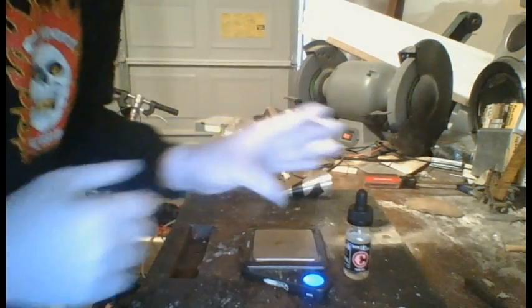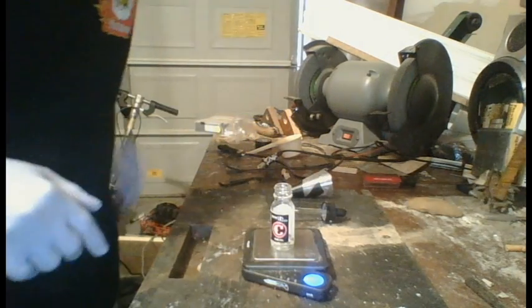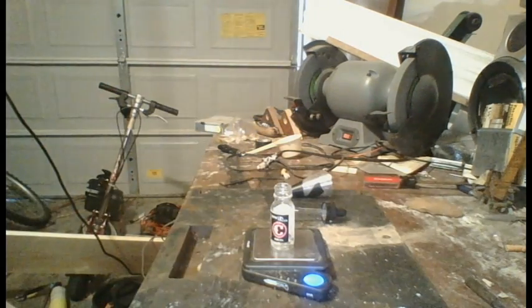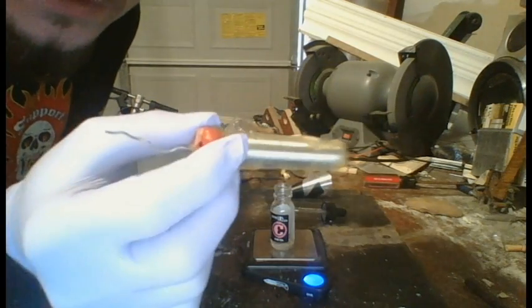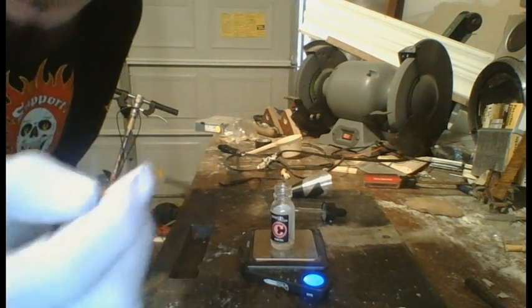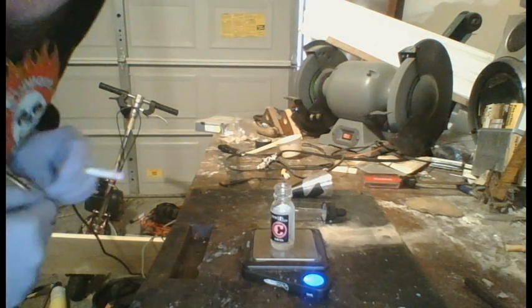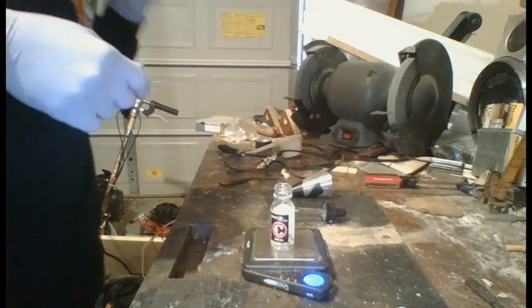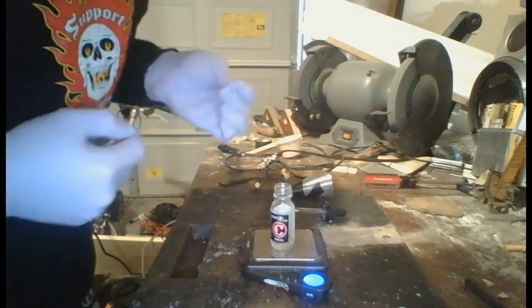I'm going to start by weighing the tincture bottle and taring the scale. I have some old solder that I haven't used — it's like 98% tin and 2% silver. I'm going to add 2 grams of solder.